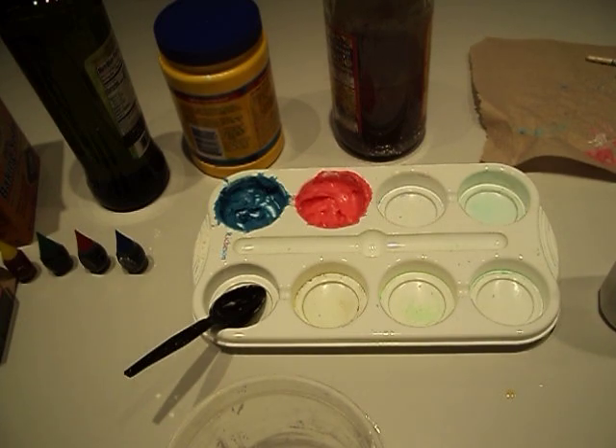Welcome back to Mr. Turner's art class. This lesson is very similar to one of our other ones. I'm working with my middle school kids — they had to make a body paint. Well, my elementary kids, they're going to be making watercolors, and the process is really simple.